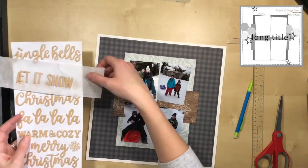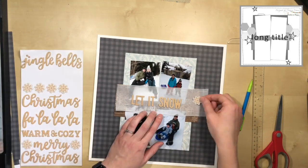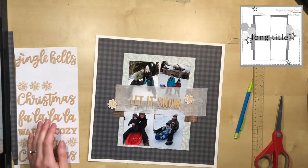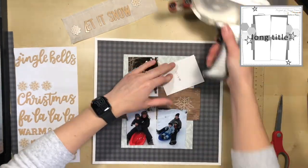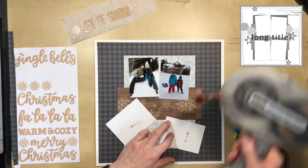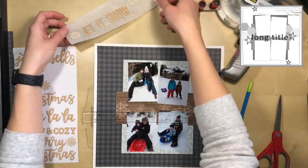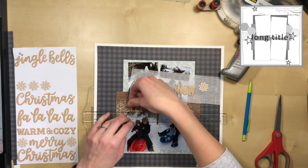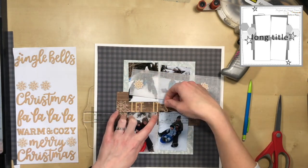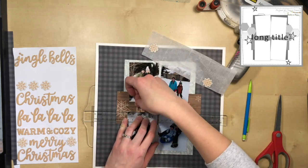I'm using four photos that are about three by four, slightly smaller, and I'm just going to play with them, put them at a slight angle to make it feel playful and fun. The photos have a little bit of red — somebody's wearing red pants and the sled is red — so I'm actually going to bring that red in with the embellishments, not the paper.